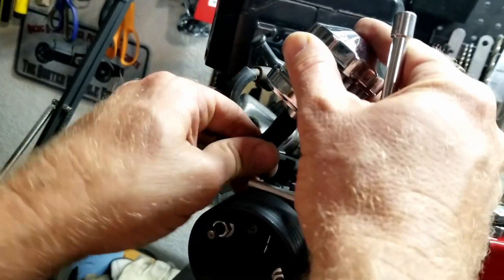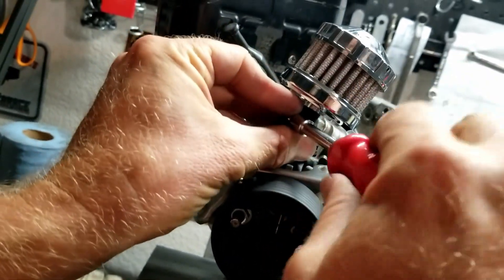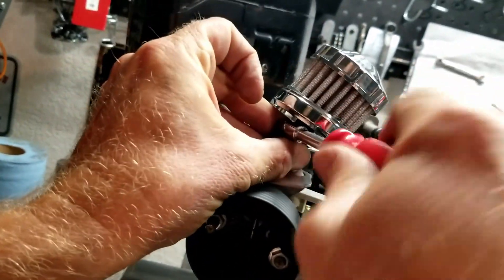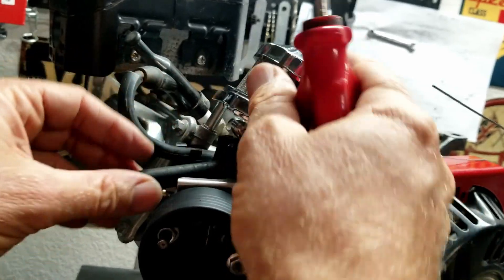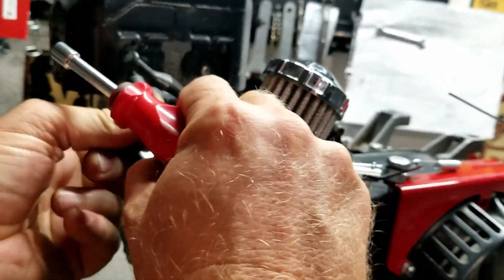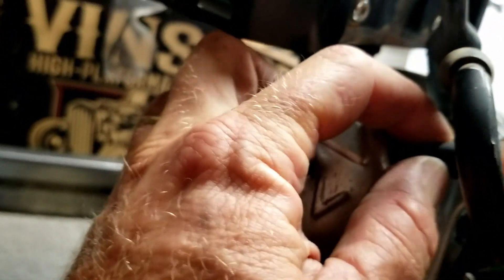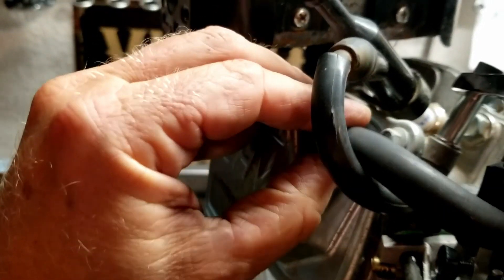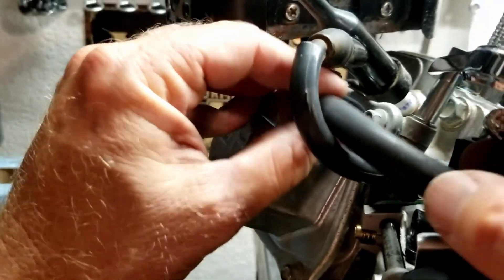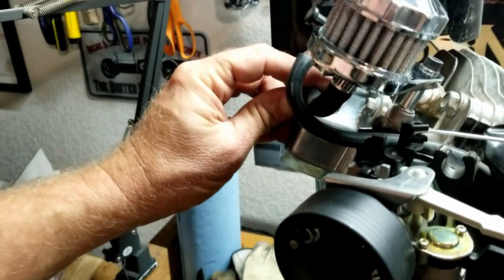We slide the hose into place and put the clamp on to tighten it down. This fits right into the hole in the valve cover. The crankcase has positive ventilation — it sucks atmosphere in, so you don't want dirty air going in. The hose is still a bit too long, so I'm going to trim it down to make it fit a little better.